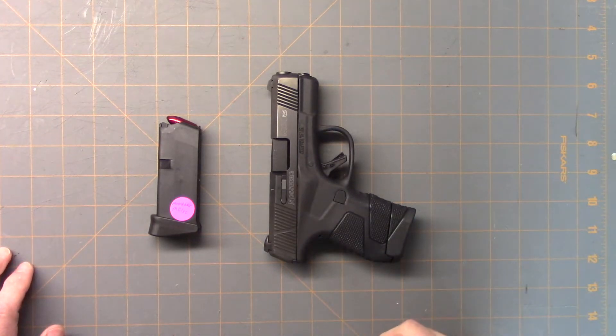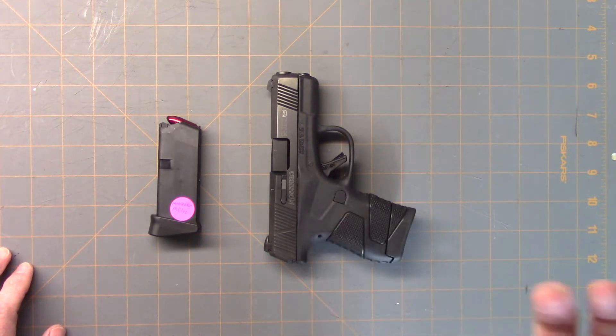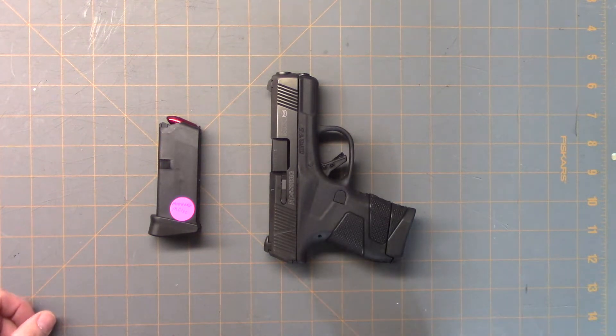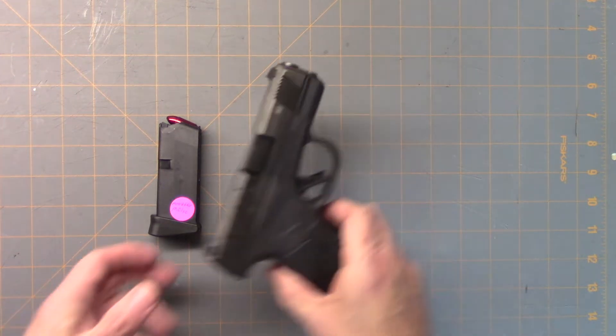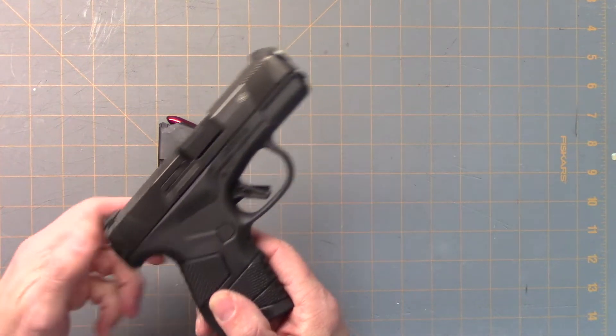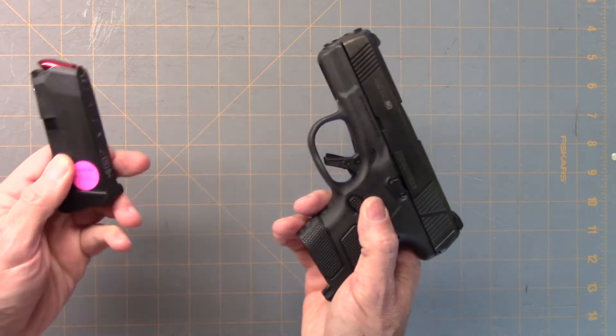The first mags we're going to talk about are the Glock mags. A lot of people online ask, hey, does this gun take a Glock mag? And some jerks will usually say, no, it's not a Glock, so why would it take Glock mags? Well, for those jerks, this is a Mossberg MC1. It was designed to take the Glock 43 mags.